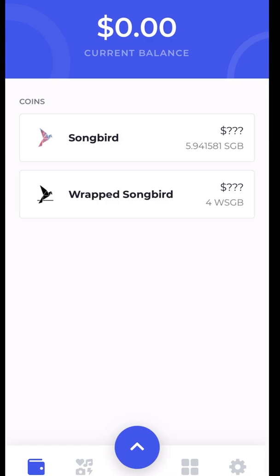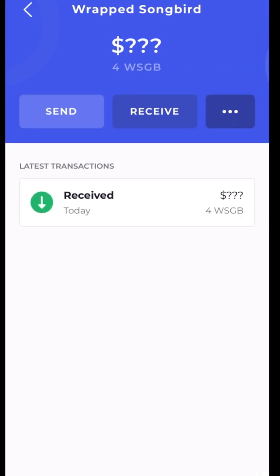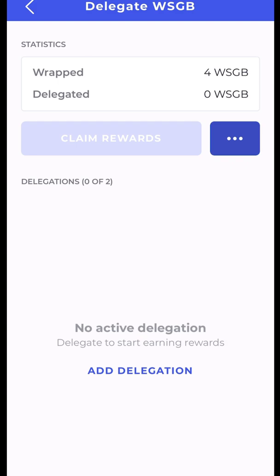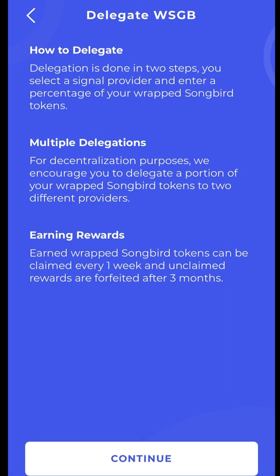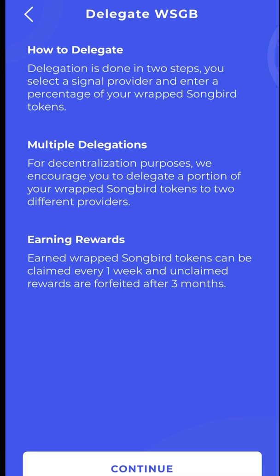Wrapped. Now going back to my wallet, I can see I have less Songbird and now I have four wrapped Songbird. I can tap on wrapped Songbird, go to the three dots, and select Delegate. I have no active delegations so I'll add a delegation. Delegation is done in two steps: you select a signal provider and enter a percentage of your wrapped Songbird tokens.